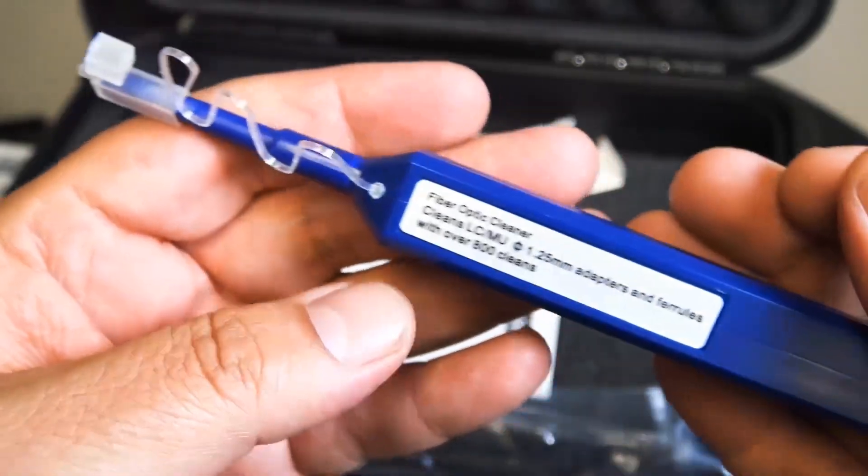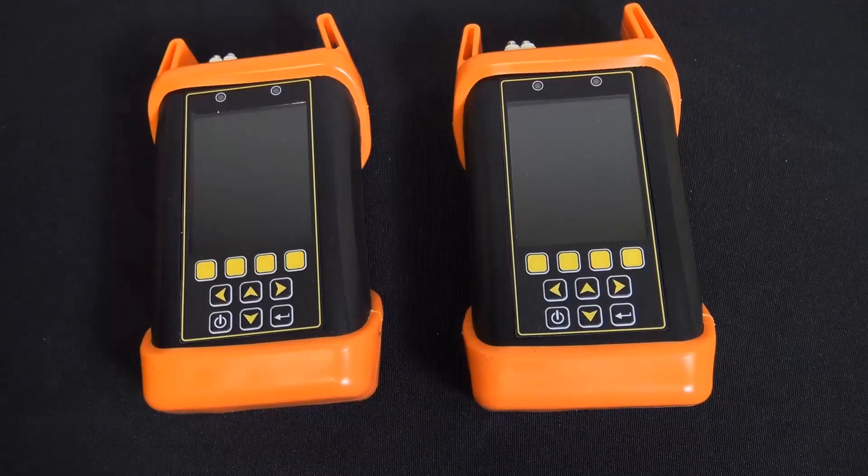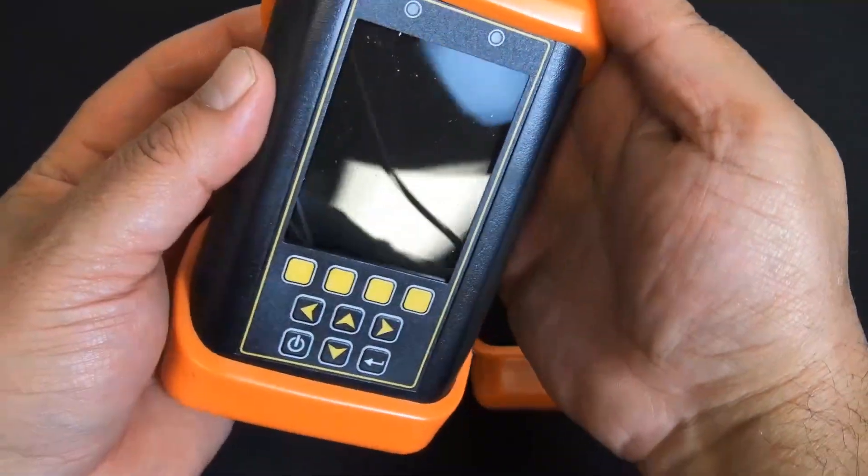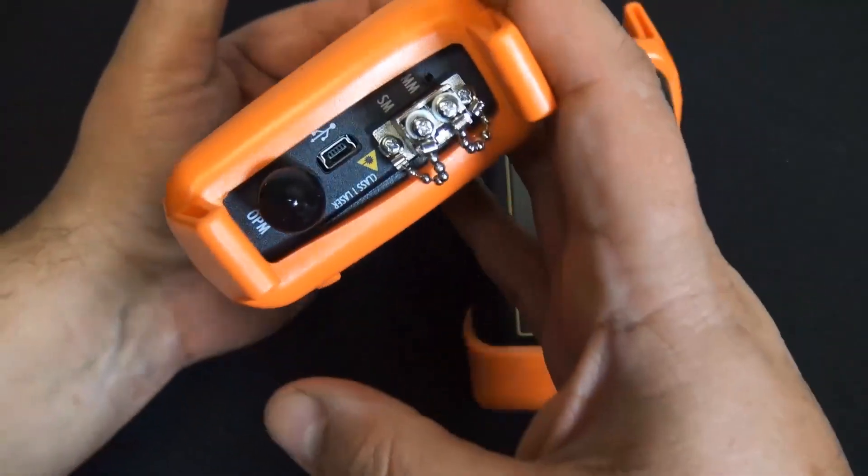This is encircled flux compliance — that is the latest requirement for testing multi-mode networks, designed for transmission of 10 gigabit and beyond.